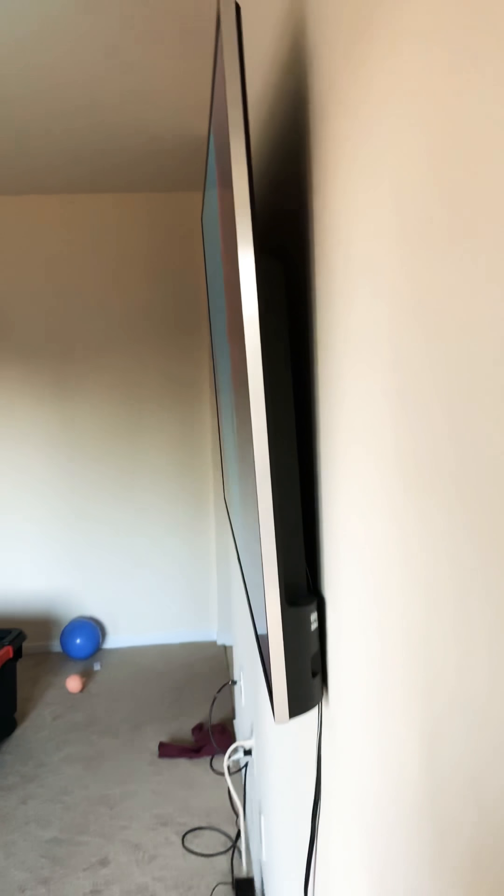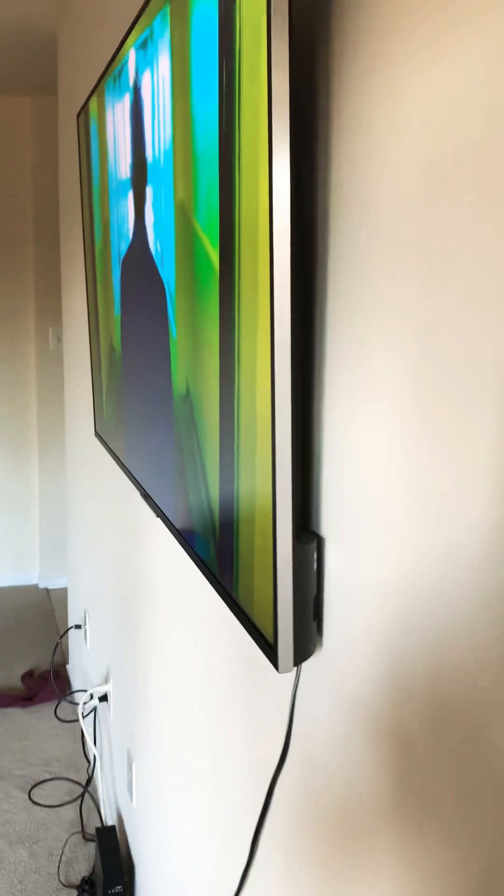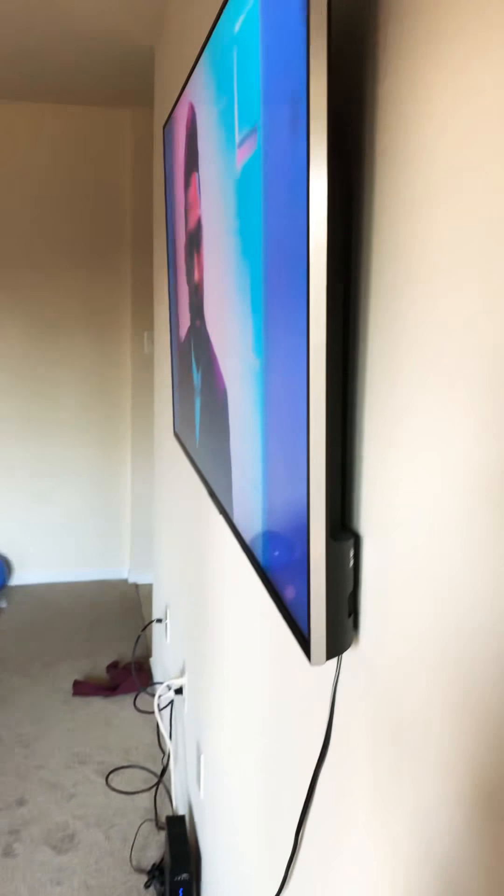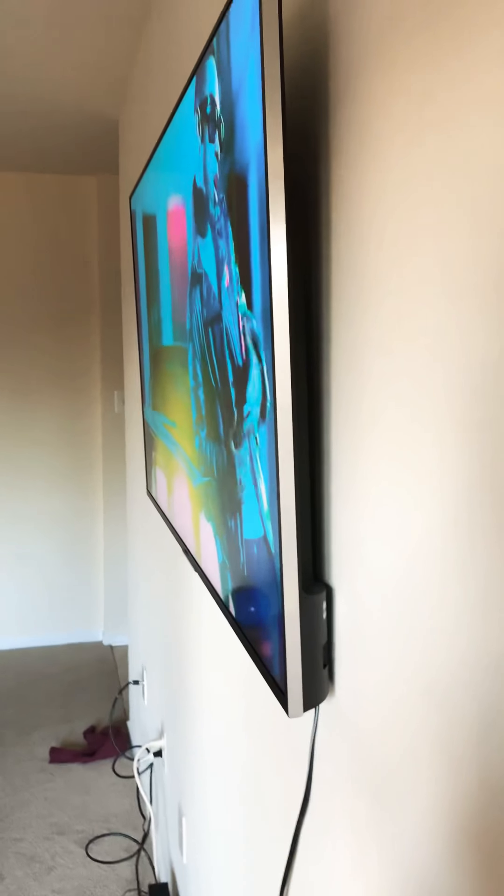Behind my TV looks just like this — you can see the wall bracket and all the nails up there. You have the two bolts and the TV bracket, and that's it. That's literally all that's holding my TV up there, and it's perfectly fine and secure. I'm sure as hell not going to pull on it to show you guys, but if it was going to fall, it would have done so already.